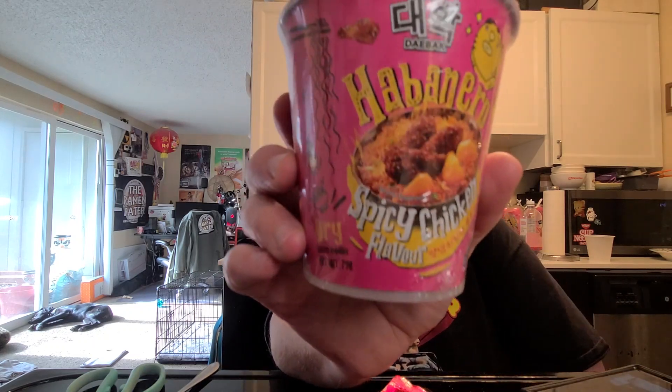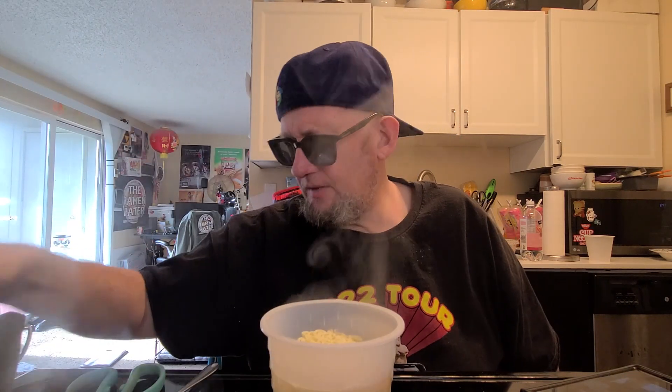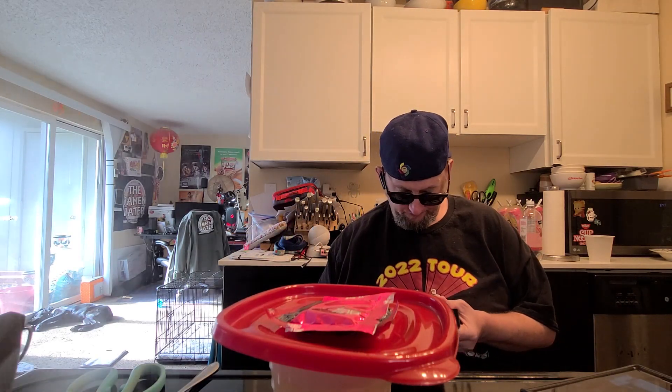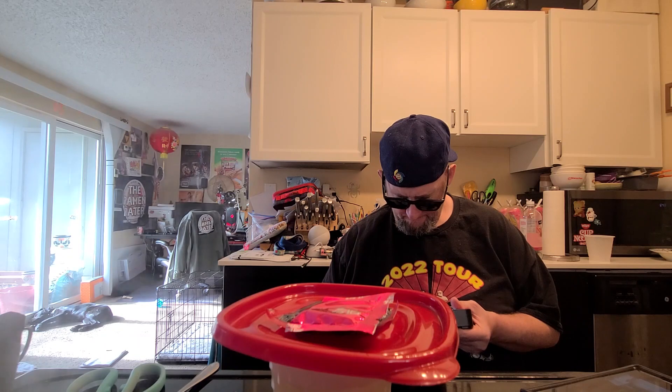Hey, this is Hans, time for another episode of Instant Noodle Recipe Time — the show where I show you what to do with your instant noodles. I'm doing a mukbang today. I've got Die Bach's habanero spicy chicken to cook up. I'm putting it on to warm it up, and then we're going to do four minutes and fifteen seconds.